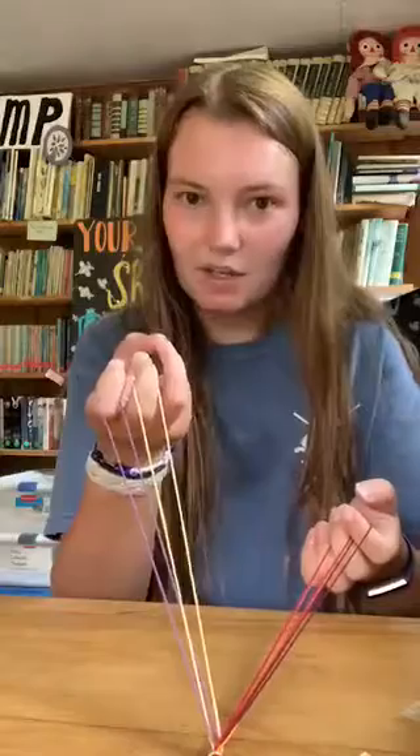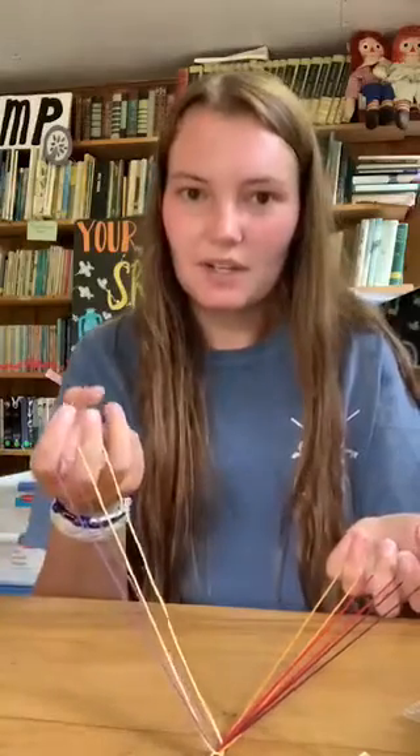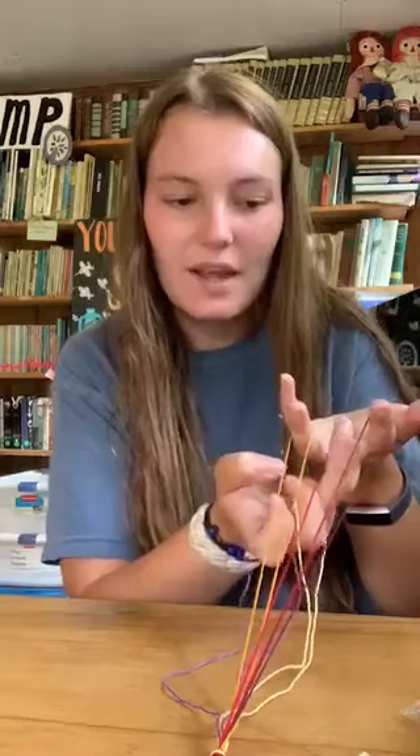The most important finger in this bracelet is the ring finger — it does pretty much all of the moving. Right now when we're getting started we have our ring finger open. What you're gonna do: pay attention — you're gonna take your ring finger and go over to the left hand, go up through the middle string, up through the red string, the middle one, and then pick up the one on your other pointer finger, the one all the way on the end, and pull it through the middle one.